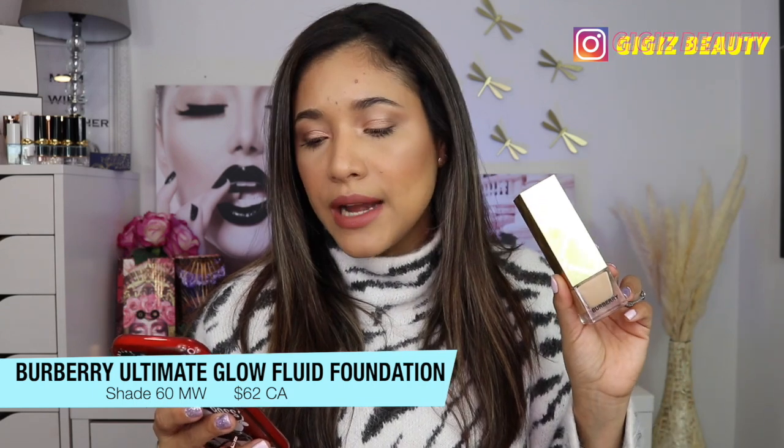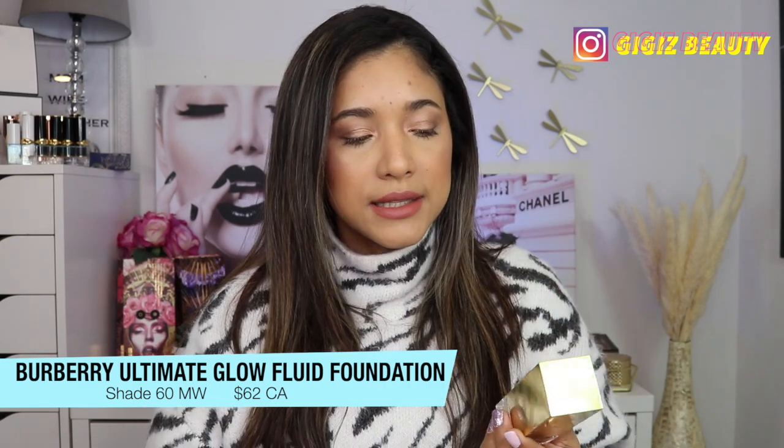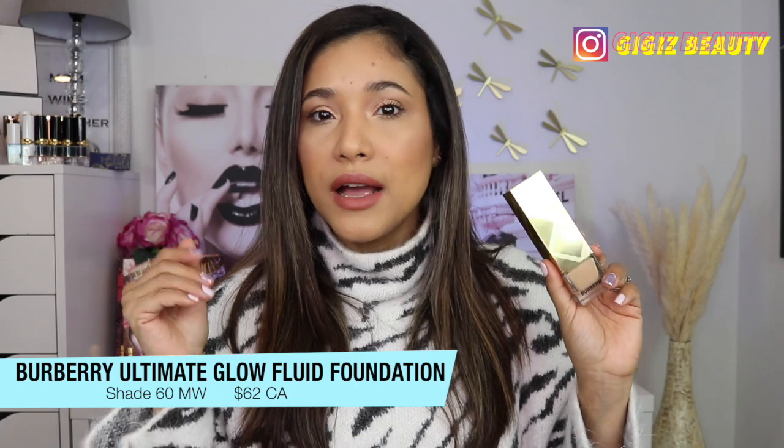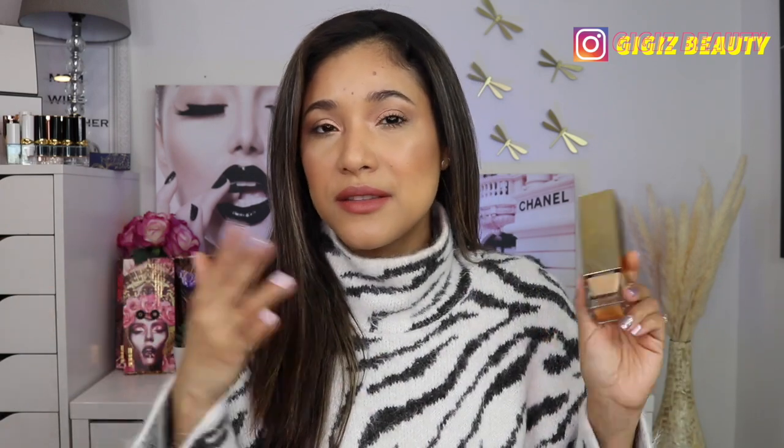You get your standard one fluid ounce and it is made in Italy. This retails for 62 Canadian dollars and I bought it at the Hudson Bay. Barbary currently has a glowy foundation and I've heard really nice things about that one — I believe it has up to 30 shades, so the range is much better than this one which only has 12 shades. I was able to find my shade online. I just guessed it — 60 medium warm — and by their swatches I figured it out. I think I did pretty good.